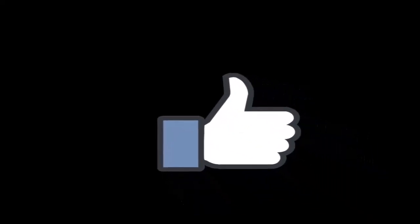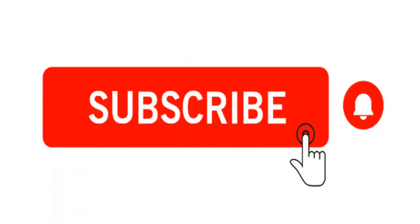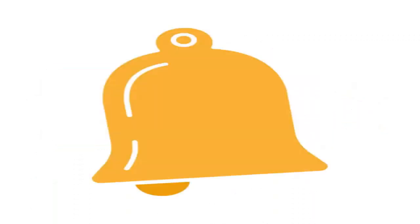Please don't forget to like, share, subscribe, or even notify — or any of the above, or all of the above. Thank you.